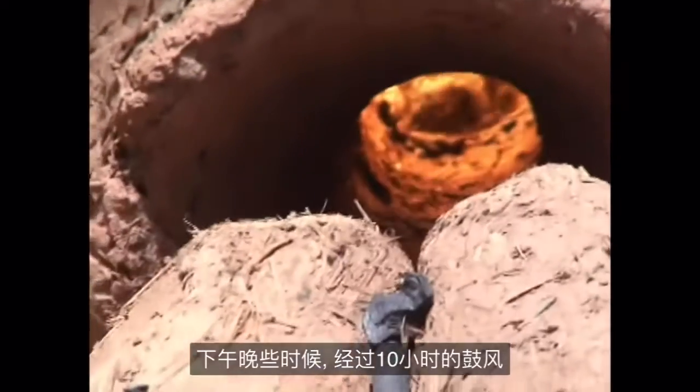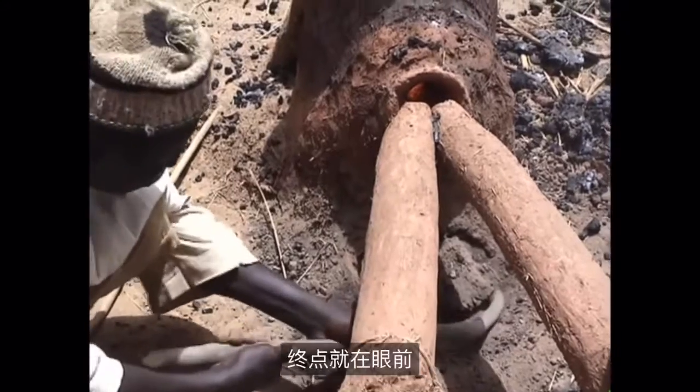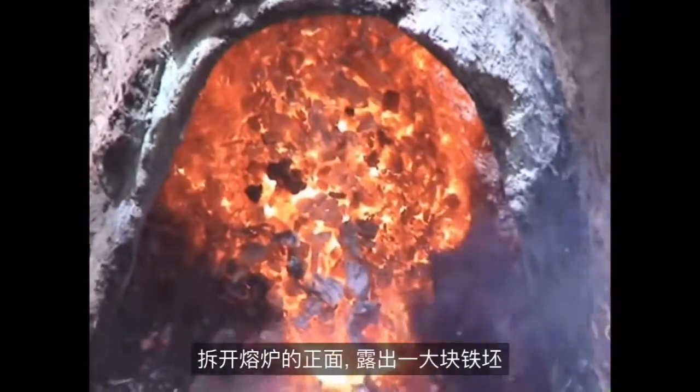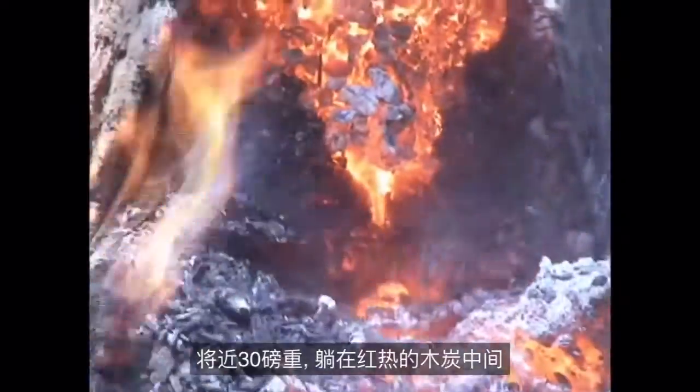Late in the afternoon, after ten hours of pumping, a solid lump, or bloom of iron, has formed at the bottom of the furnace, where the heat is almost white-hot. The end is in sight. The front of the furnace is broken off to reveal the large bloom of iron, weighing almost 30 pounds, nestled among the glowing charcoal.